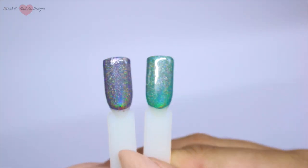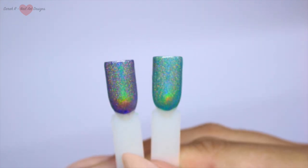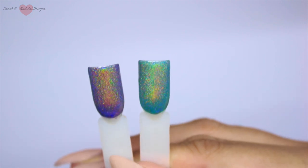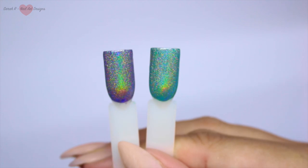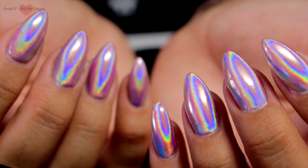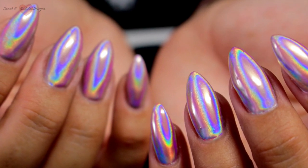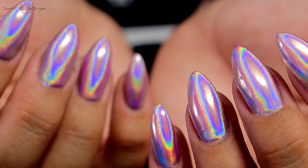Just look at that finish after they've been top coated - they almost give like a sparkly chrome look, they are just gorgeous! They really do take on the base colour - the blue one's got blue undertones and the green is really bringing out the green in that one. They are stunning! If you're watching this on the day I've released it, August 22nd, they are released at 7pm tonight. I'll leave all the links in the description box below - see you in the next one, bye!